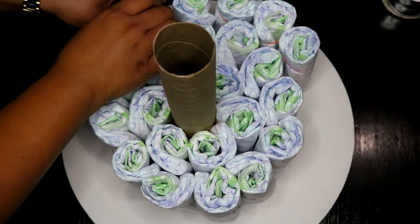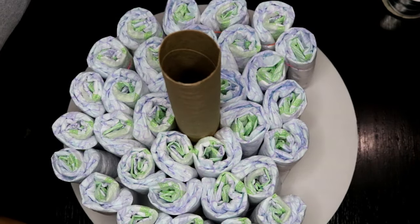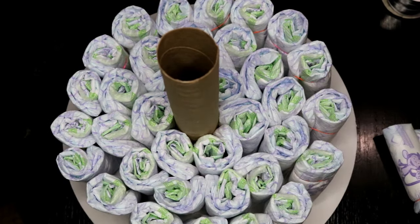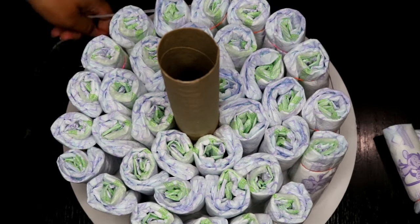For the last layer in the base tier, you're going to need 18 diapers. You're going to repeat by putting the ribbon all the way around, tighten, double knot, and take off the rubber bands.